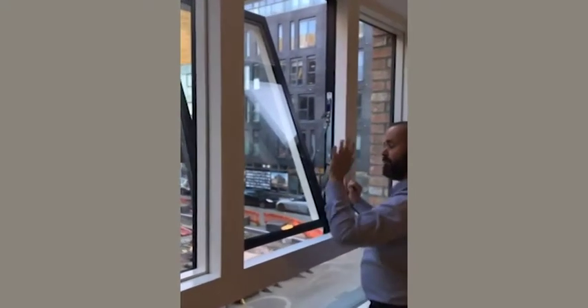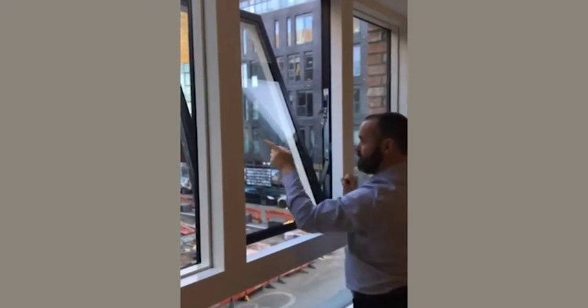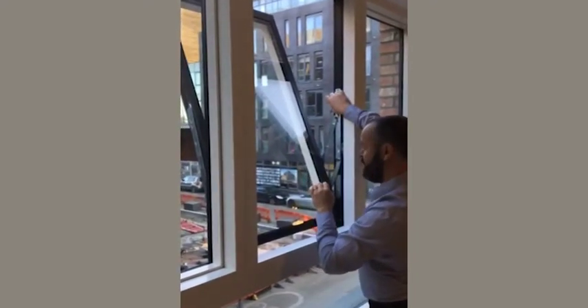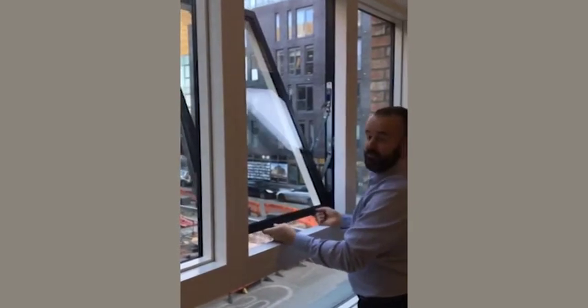You can clean the window because it will be in the clip and secure. When you want to release the window again, pull the window slightly back towards yourself — that will allow the window to unclip — and then rotate the window again back through 180 degrees.